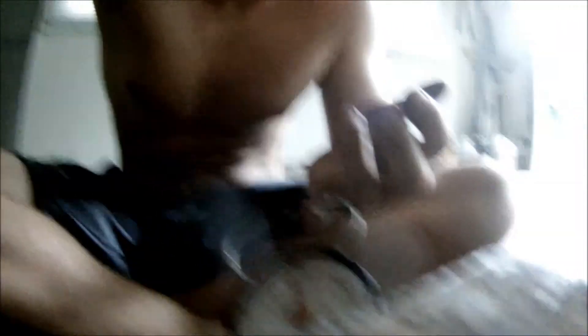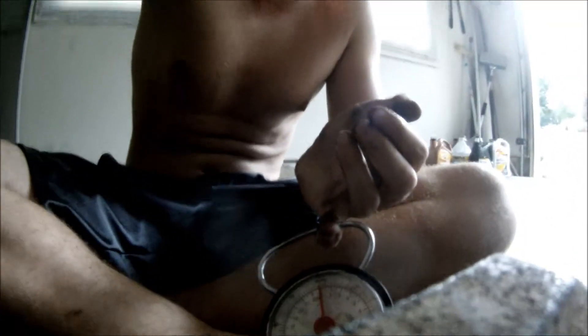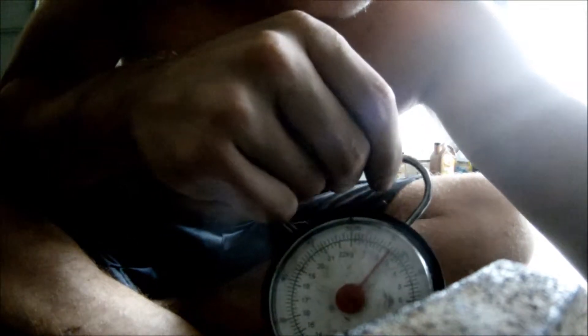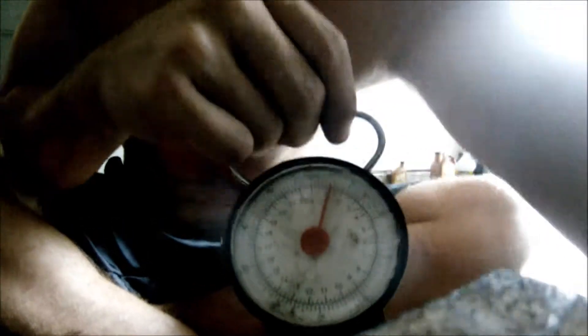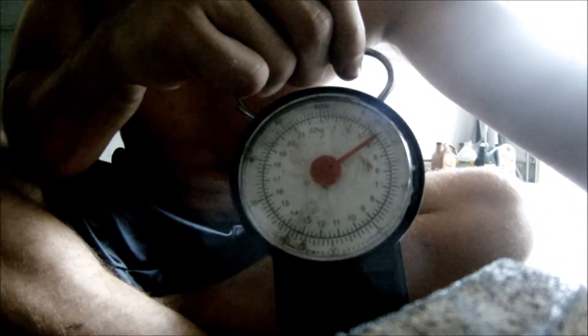We've got the brackets. Brackets bolted in, torqued down. Got some gear oil on here. And then it's right about nine pounds on the pulling torque. Using a fish scale — it's about eight, nine pounds right there.